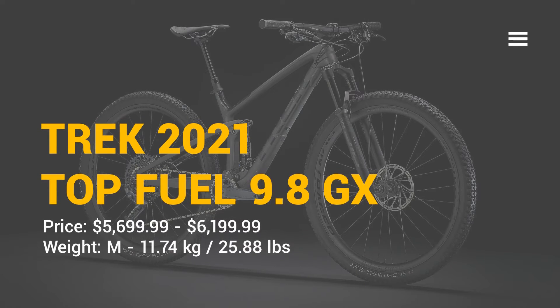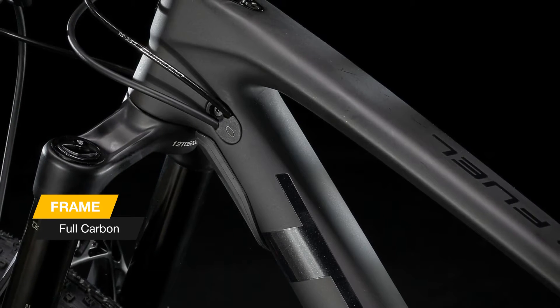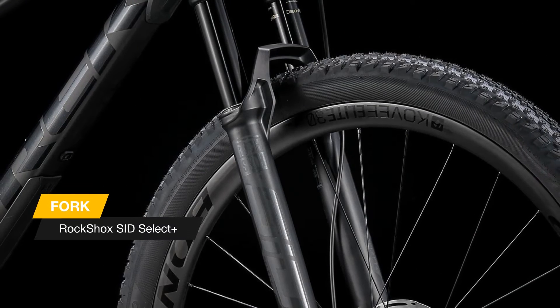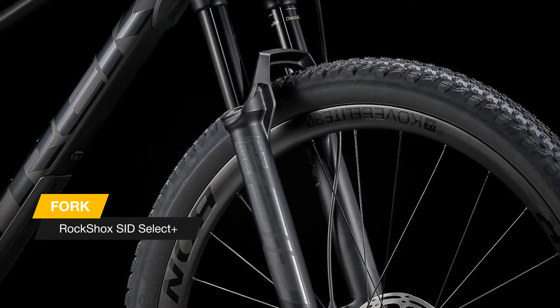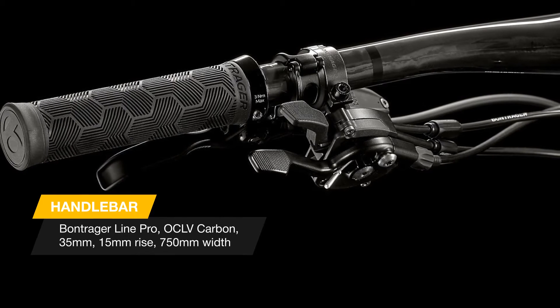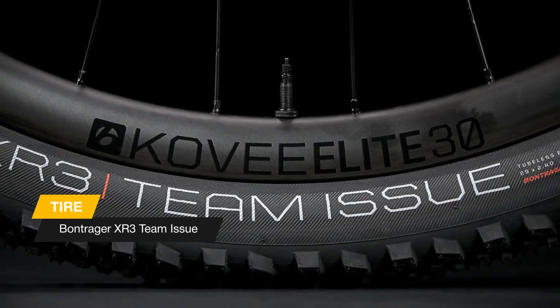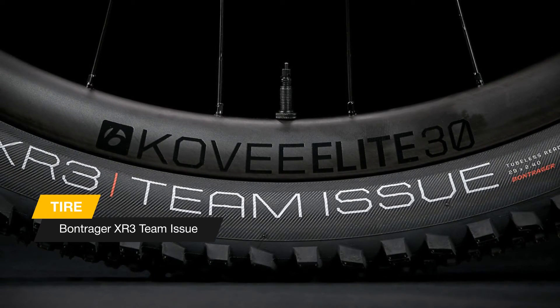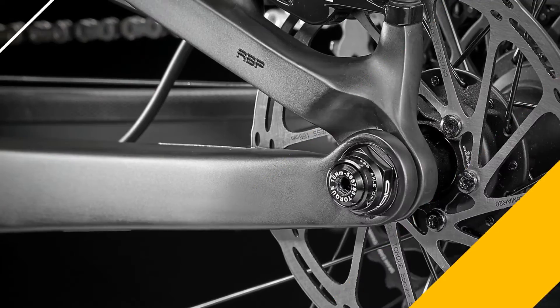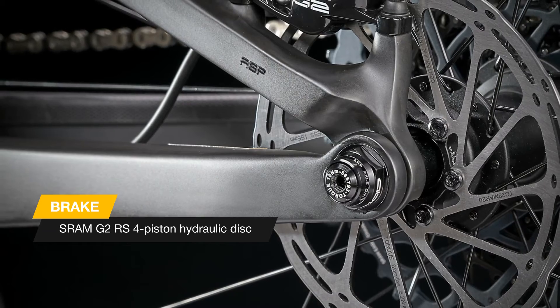The new Top Fuel 9.8 GX features a light and stiff full carbon frame, 120mm RockShox SID Select Plus fork, 115mm of rear travel with a RockShox SID Luxe Ultimate shock, and a new SRAM GX Eagle drivetrain with an extra-low 52-tooth climbing gear. It also has wide carbon Bontrager Kovee Elite 30 wheels with a 54-tooth Rapid Drive hub for fast engagement, a Bontrager Line Elite dropper, and carbon handlebars.